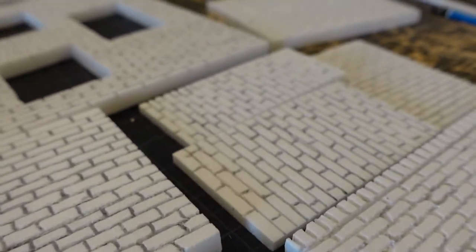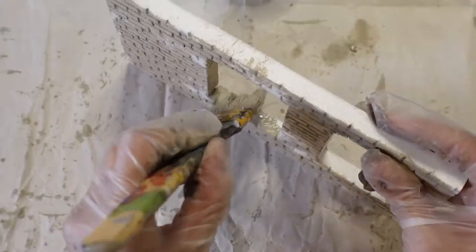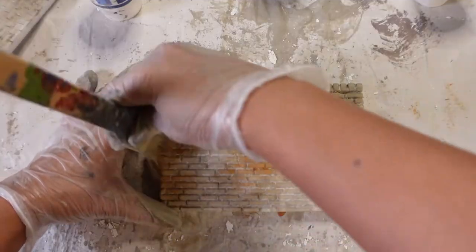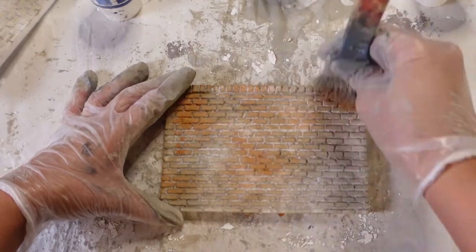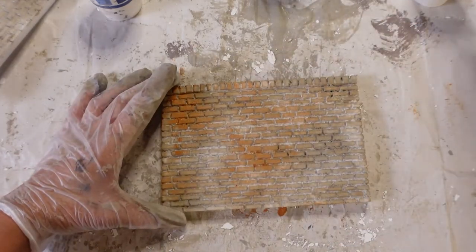Now we're ready to do some painting. I first started off with a layer of gray — just a coat of gray — and I didn't want to cover the whole thing entirely. So throughout most of it, I used a dry brush technique, adding a little bit of that burnt orangey look that you have with your traditional bricks.